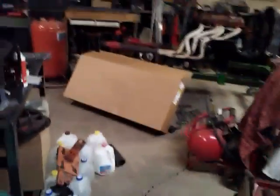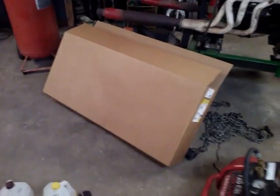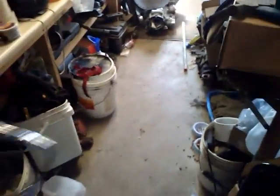Hello everybody, look at the size of that box. When you would order a fuel line, you wouldn't think it would come in the size of that box, would you? Sorry about the wiggling. Here's the fuel line. Long thing.